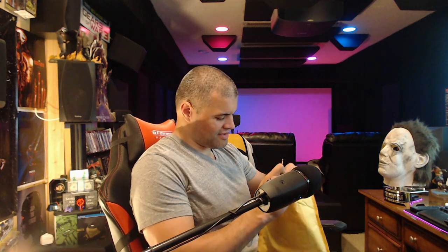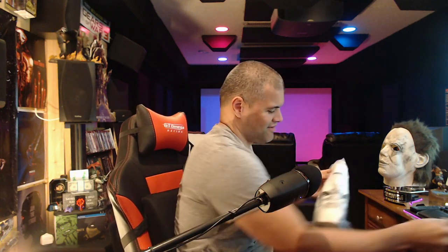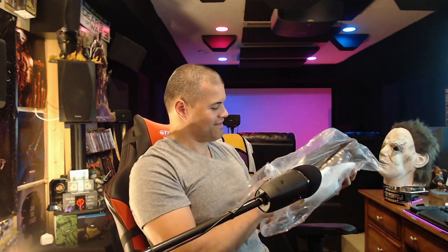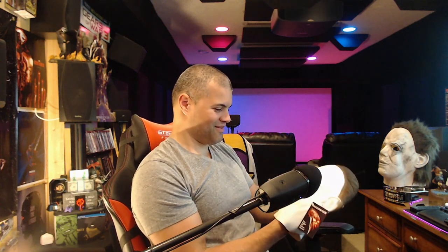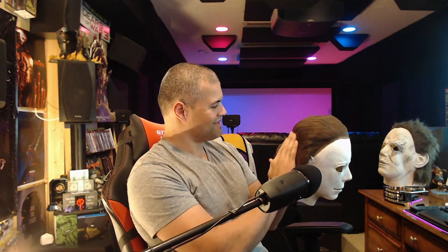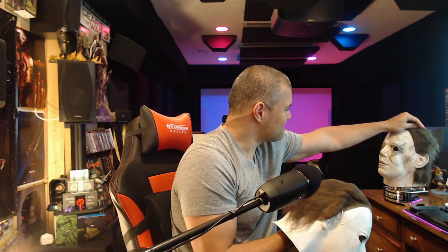Oh damn — heck yes! Oh, that is Mr. Myers! Got a little hair on him — got that off. It's got the scar. The hair definitely feels much more realistic than the other mask. This feels like actual hair — that's crazy. It looks good. That is Michael Myers right there.